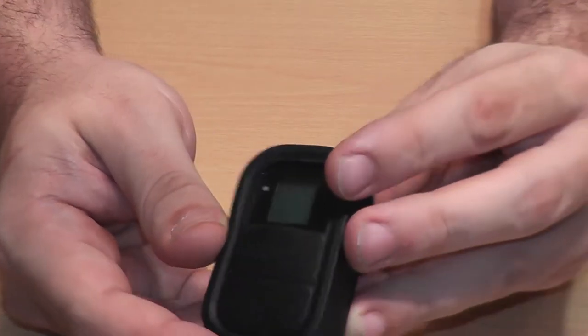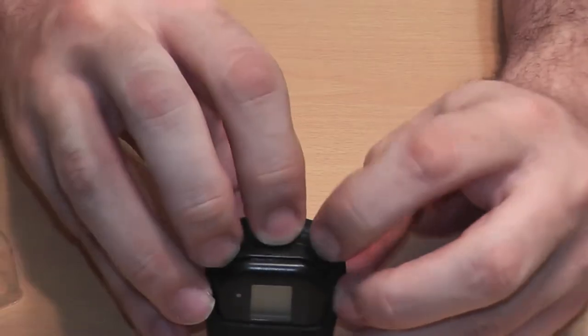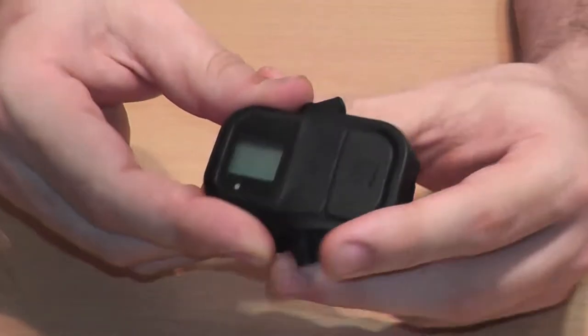It's inside of a silicone case. To take it out of the case, you just apply a little bit of pressure and fold it — it's rubber so you won't rip it — and then just pull it out.